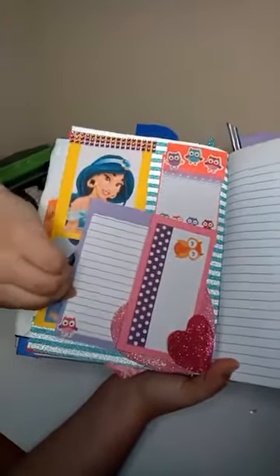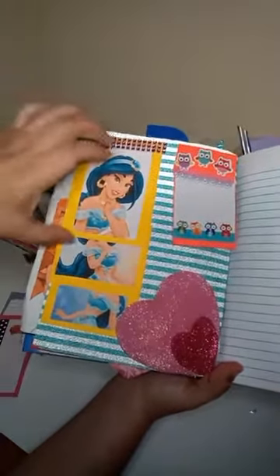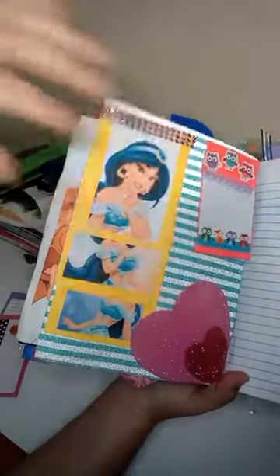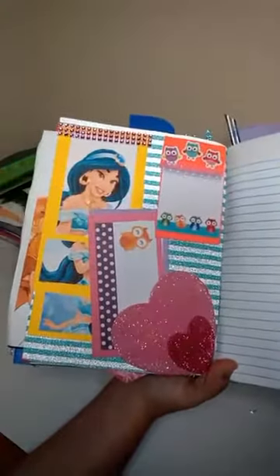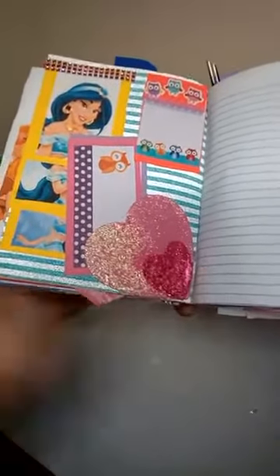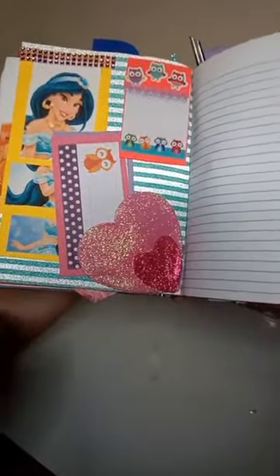You could actually hold something in the heart pocket, and here too. Let me take these out — you can actually pick these up and see the pictures of Jasmine right there. It's kind of hard to think of ideas that aren't the same thing over and over, so hopefully you guys like the book and appreciate all the work that's been put into it, because it does take time and effort.